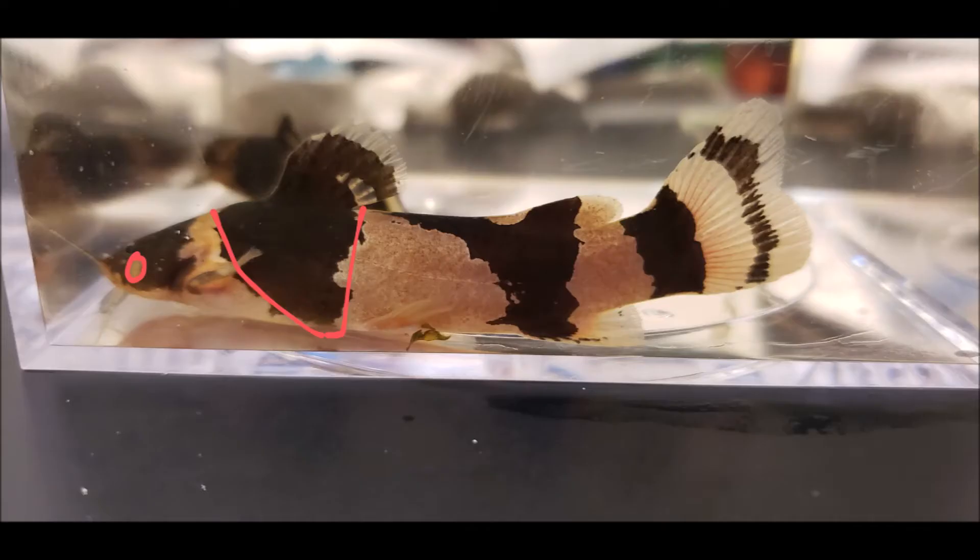The larger one — you'll notice that brown bar under the dorsal fin: on the front edge it slants backwards, and on the back edge comes either straight down or slightly backwards. And if you look at the little one behind him, that brown bar on the front edge comes straight down, and on the back edge comes forward.